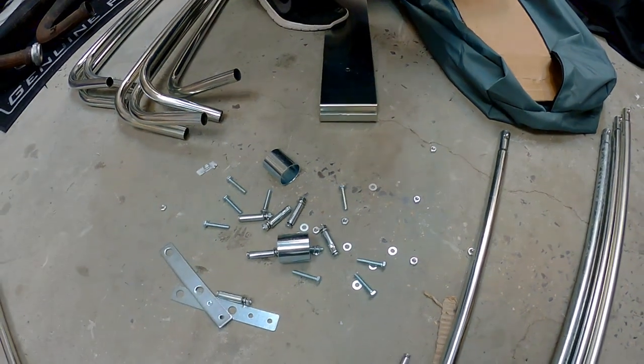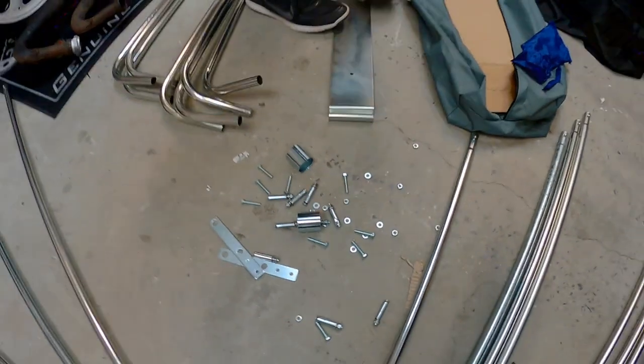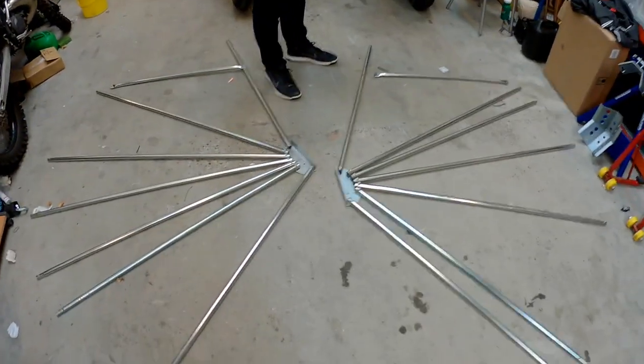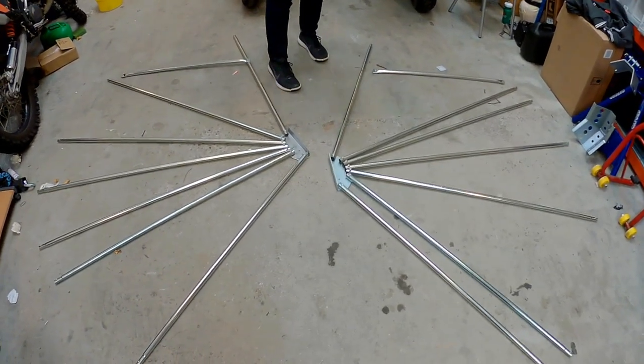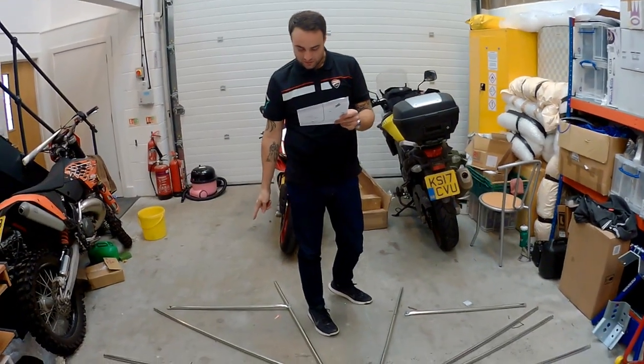Well, that could have gone better. Right, there's your little bits. So what's step one, Martin? Step one is laying it out. The short bit on each side and that way. And the braces are ready to go on.